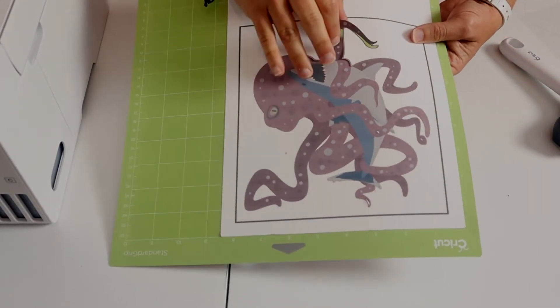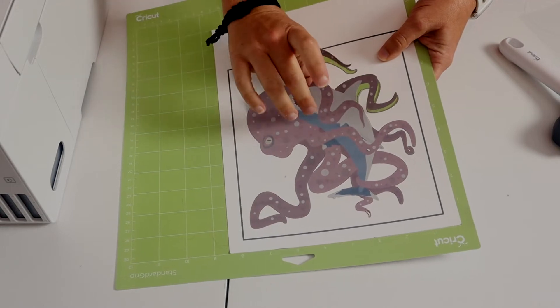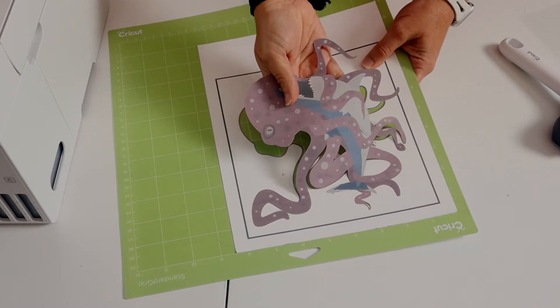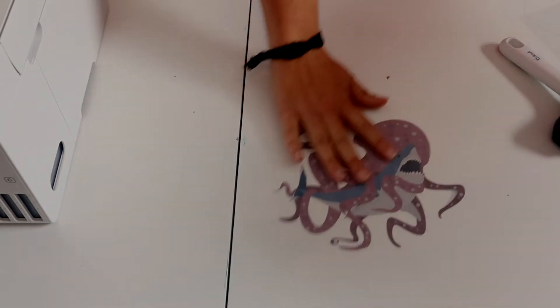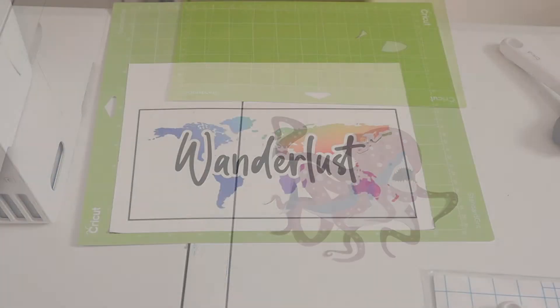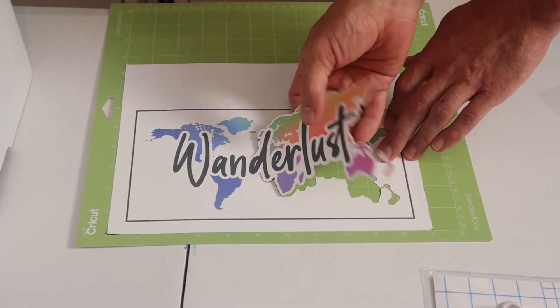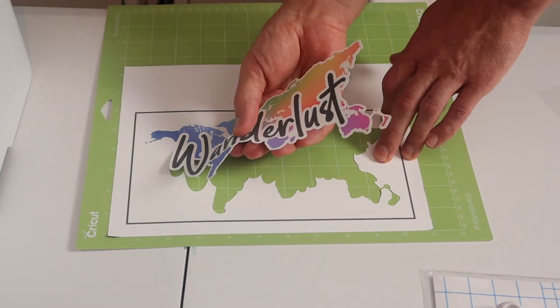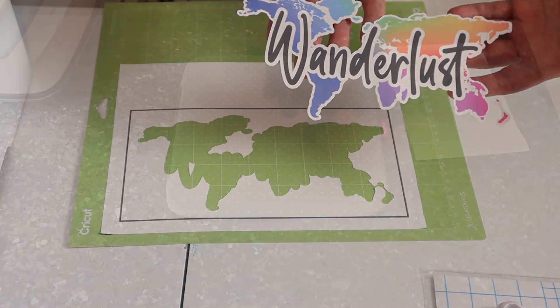And then we carefully peel the image off of the mat, making sure that we don't damage any of our long-limbed creatures. And there it is. We did do a second one — same process, so we're just going to show you how we pull it off the mat. But this was printed and cut the same exact way. This one does have a white outline around it, which we really wanted to try on the dark fabric.